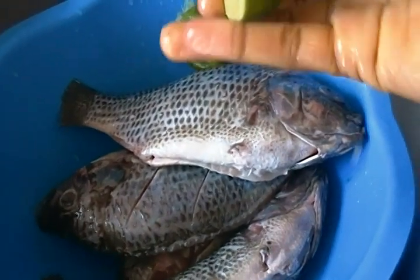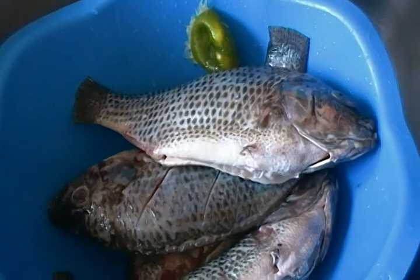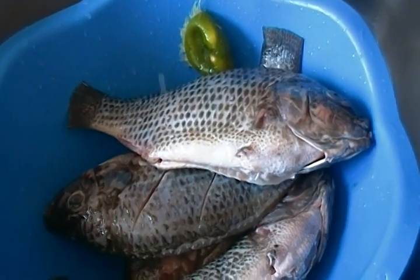Sprinkle in some lime — about two — and let it sit for three to five minutes, then rinse.